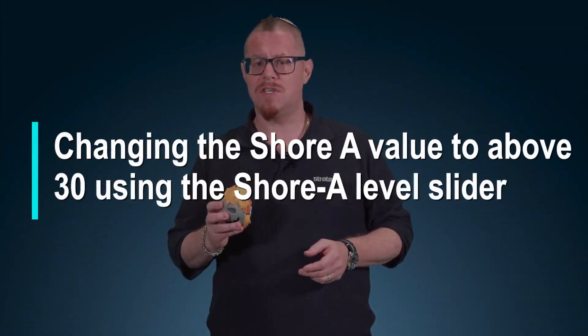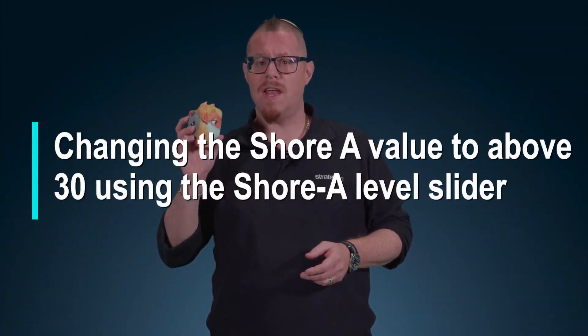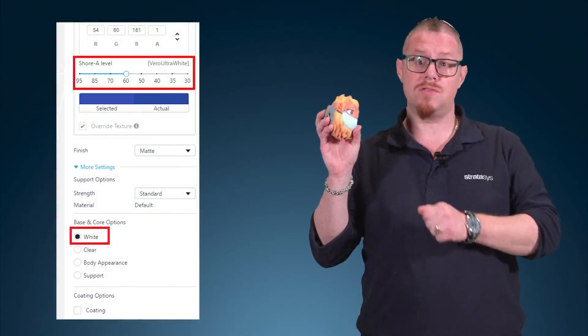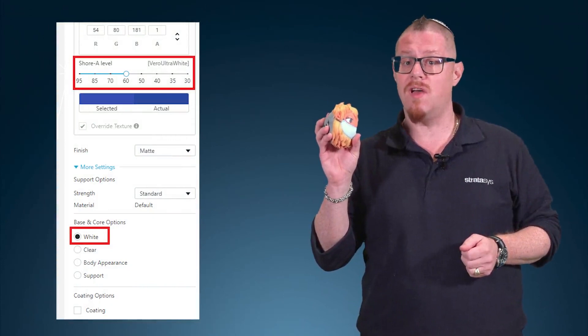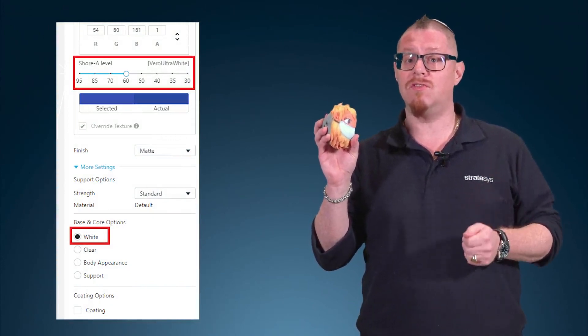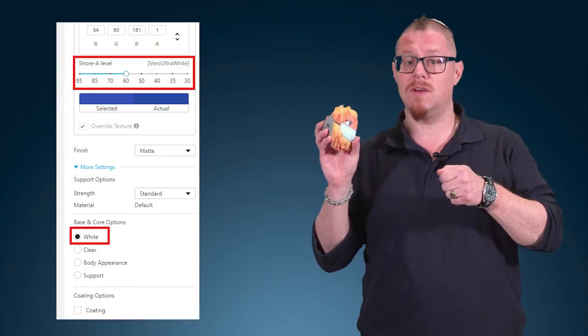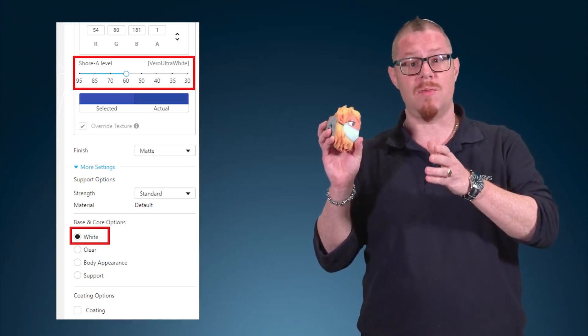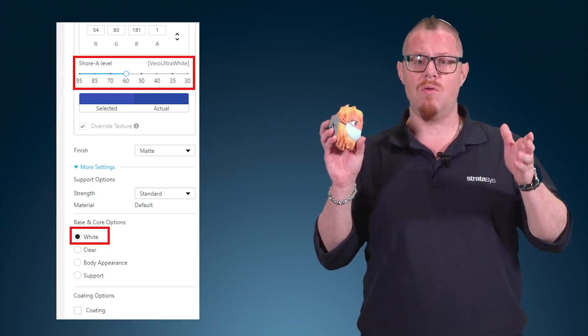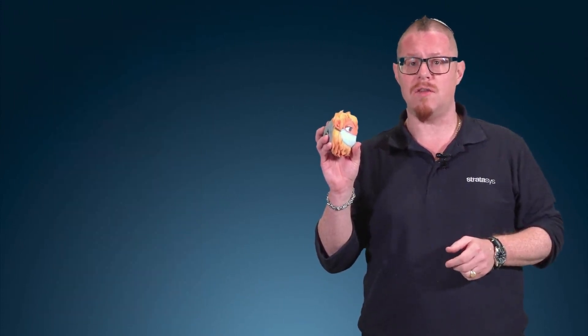With the same printer configuration, I can make a duplicate of this part and change the Shore value using the Shore slider. I can choose Shore A60 or even go up to Shore A95. What that does is add my Vero material in different ratios — some applied for Shore A60 and even more assigned to the core for the Shore A95 part.